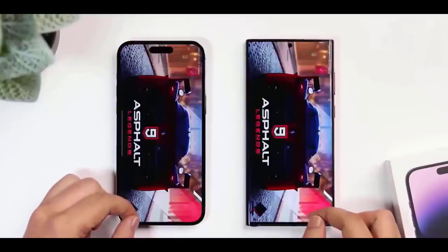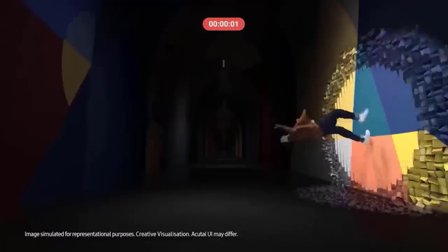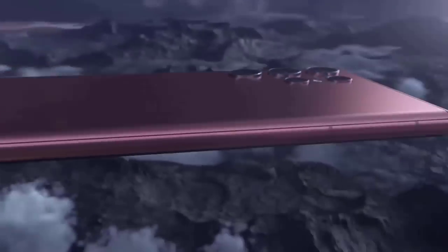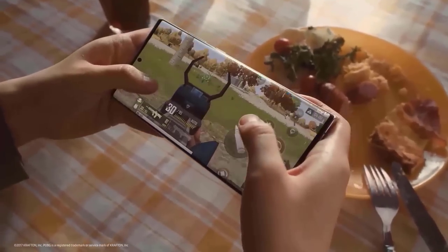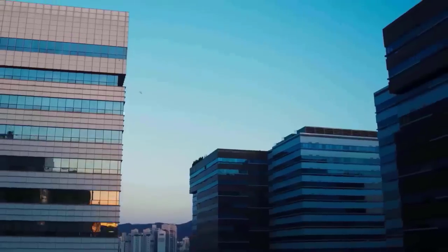The design is mostly identical to the Galaxy S22 Ultra; however, Samsung has made several noticeable critical alterations. The first difference is that the S23 Ultra's camera rear lacks the laser light input seen on the S22 Ultra. The second is that Samsung has totally removed the side frame curvature on the S23 Ultra, providing a better grip and a flatter experience, while also shifting the volume and power keys slightly lower for a better one-handed experience.